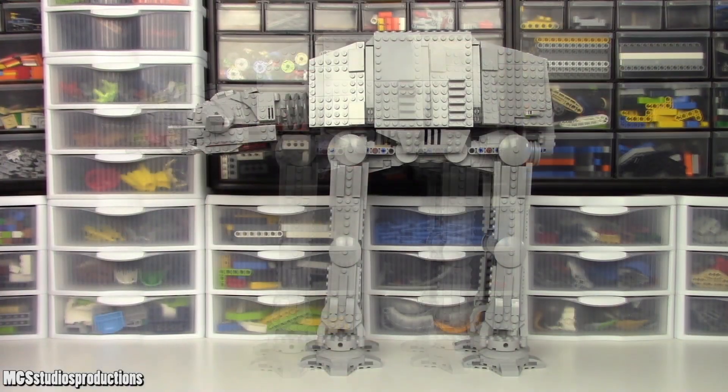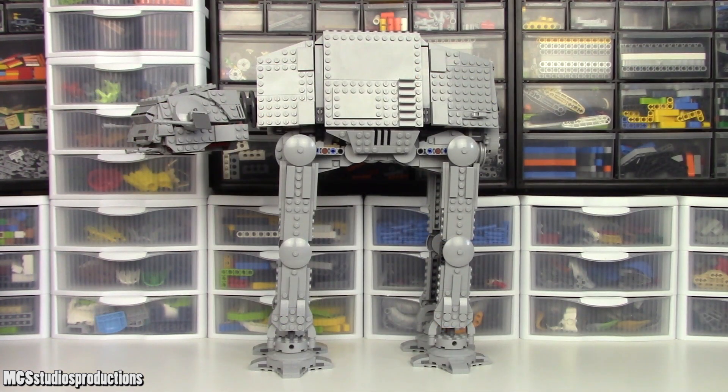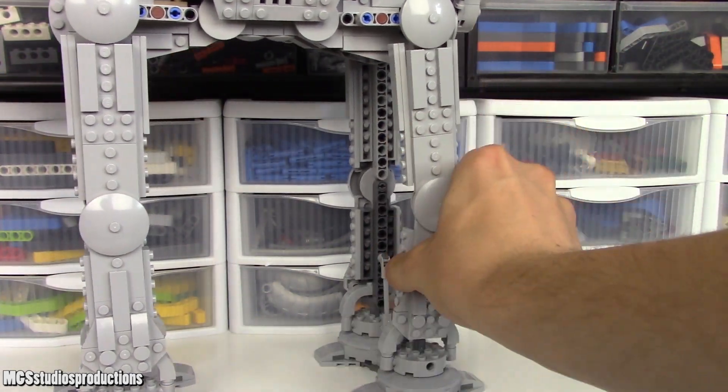The main attraction of this set is an AT-AT build with quite a few features. As far as those features go, we'll start in the legs. Each leg — of which there are four — has three points of articulation.